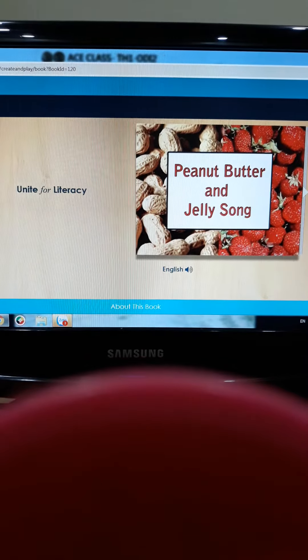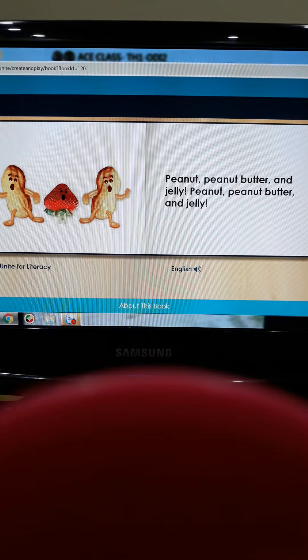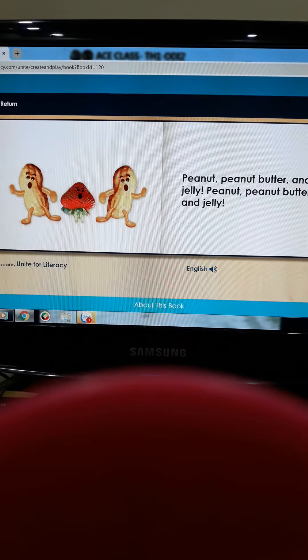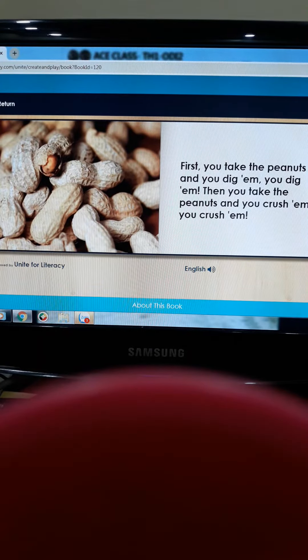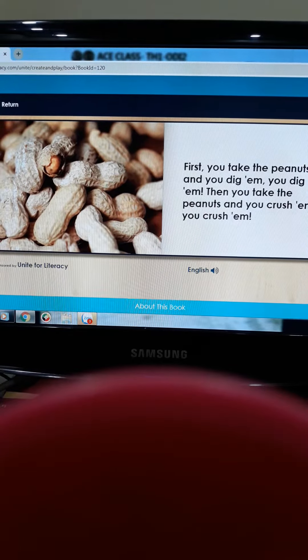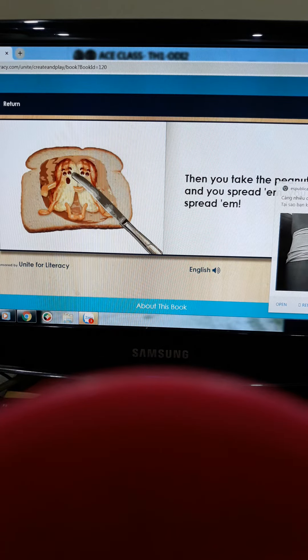Peanut Butter and Jelly! Peanut, Peanut Butter and Jelly, Peanut, Peanut Butter and Jelly. First, you take the peanuts and you dig them. Then you take the peanuts and you crush them. Then you take the peanuts and you spread them, you spread them.